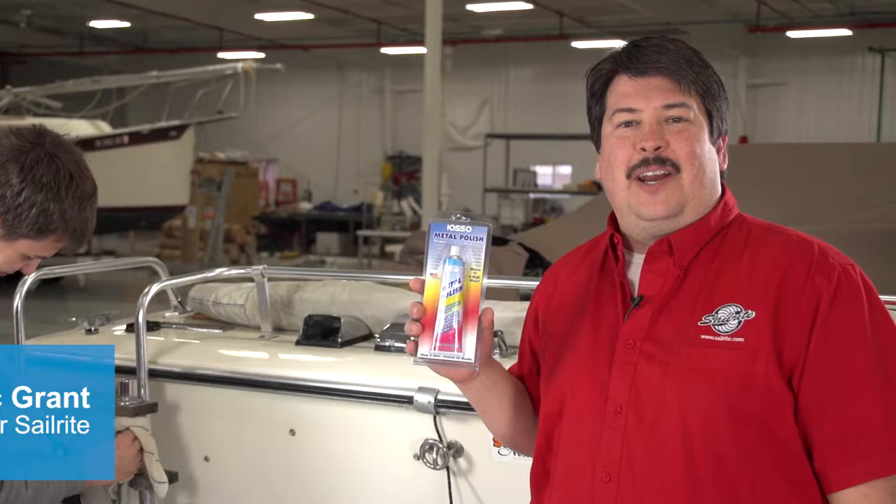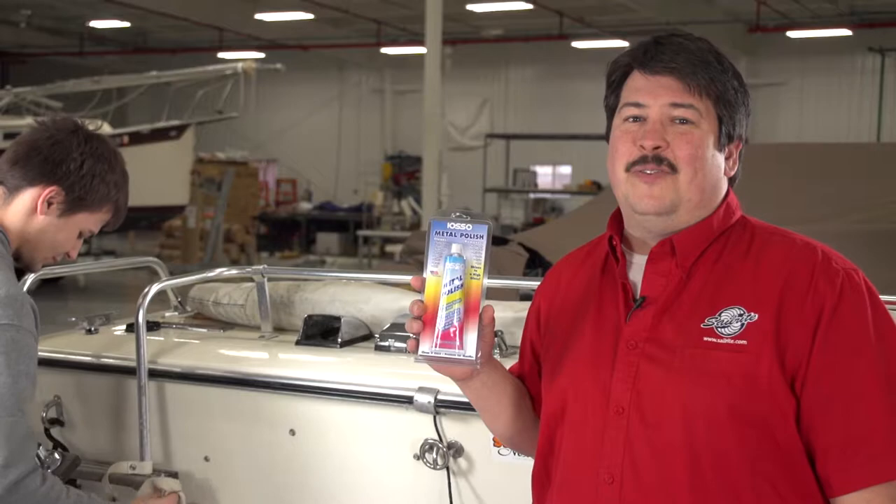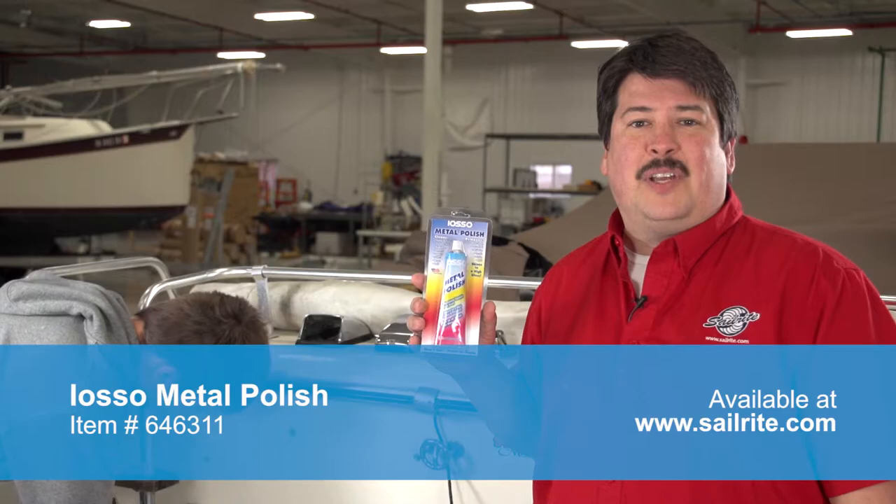Hi, I'm Eric Grant from Sailrite and this is IOSO's Metal Polish. This metal polish easily removes oxidation, tarnish, surface rust, water spots, and tars and oils from a variety of surfaces, and it leaves a brilliant shiny protective coating. Just one application will protect your surface for months.